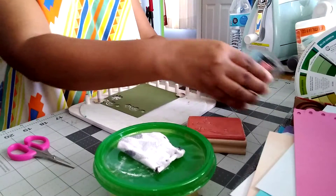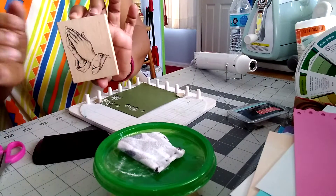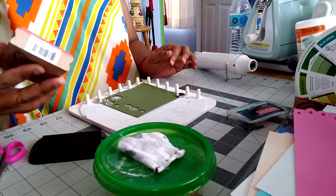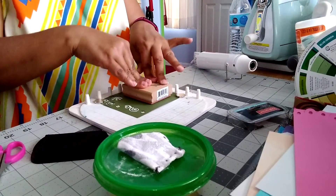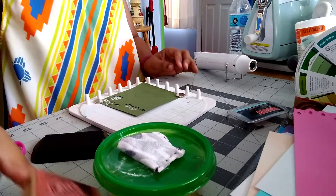I'm going to use this — it's a praying hands stamp. Lord alone knows we all need prayers these days. I'm going to make sure it is covered completely and then go ahead and press so I can get the image on properly.